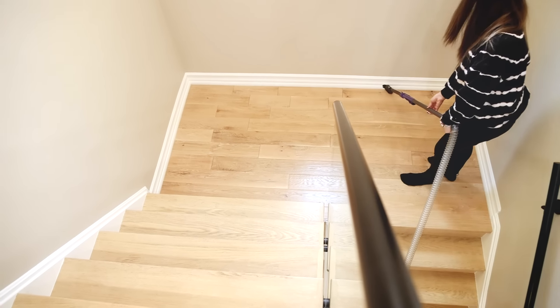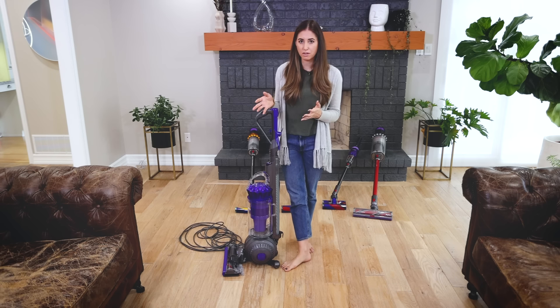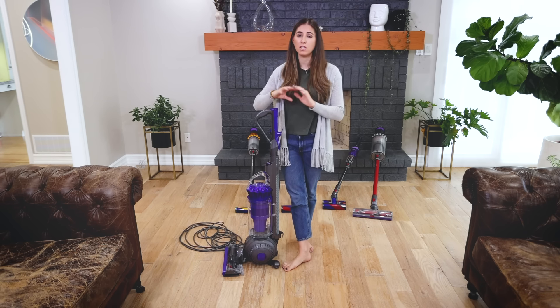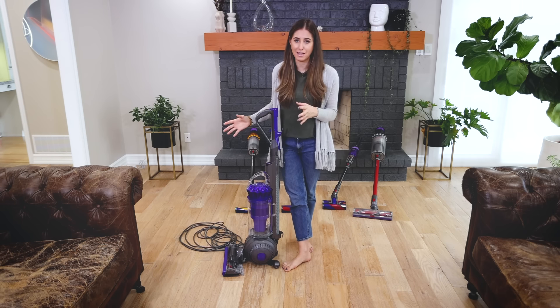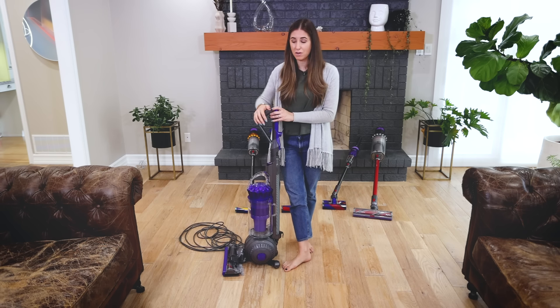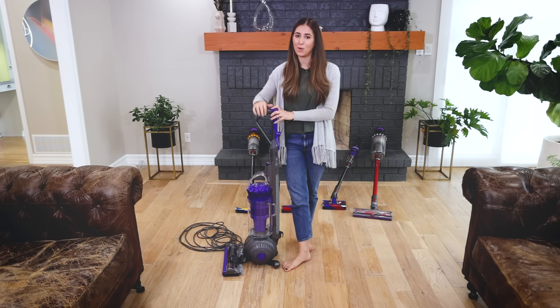The Ball Animal 2 Pro would be best for someone who lives in a larger home with mostly carpet and someone who has pets. Also, if you're someone who just hasn't crossed the line into the cordless space, this really is an excellent vacuum. You're getting all of the wonderful Dyson technology and tools, but it's corded.